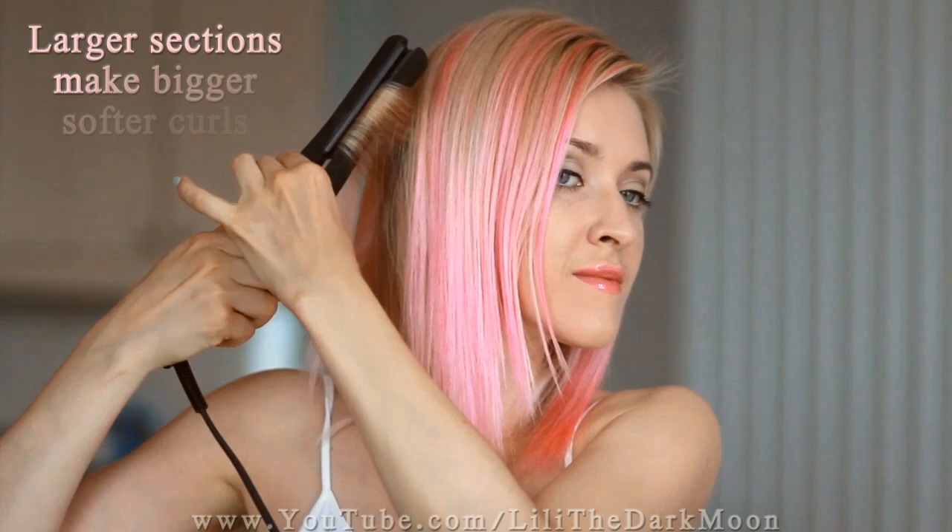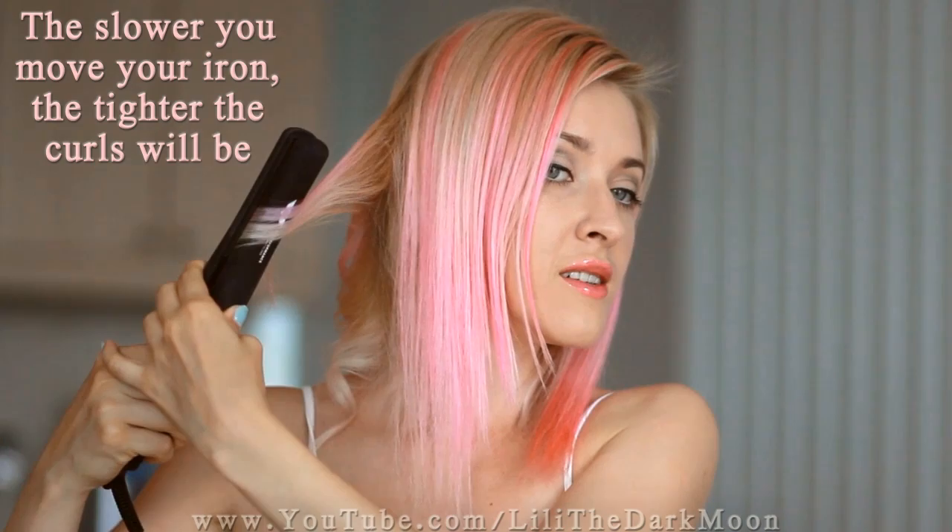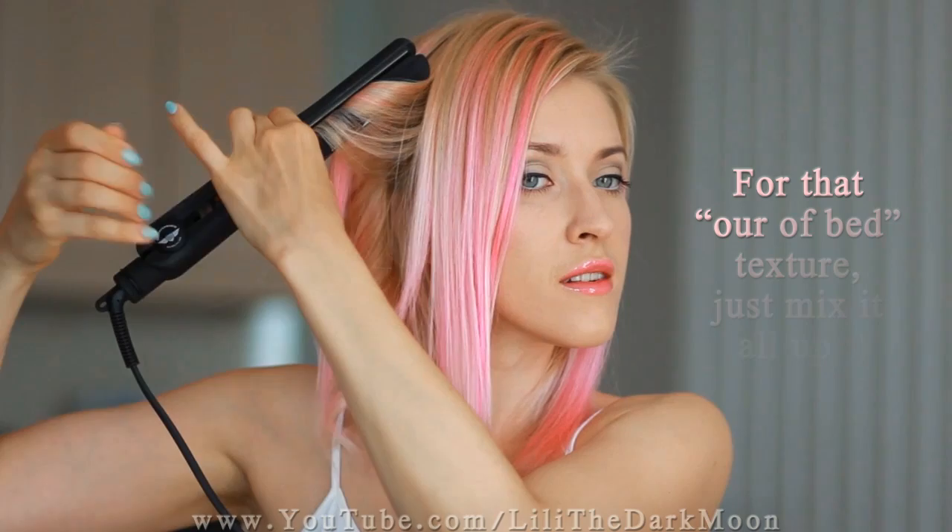A smaller section makes smaller, tighter curls. Larger sections result in softer curls that look much more natural. And the slower you move your iron, the tighter the curls will be. So if you're going for that trendy, out-of-bed texture, a good idea would be to mix it all up so that each curl looks slightly different.